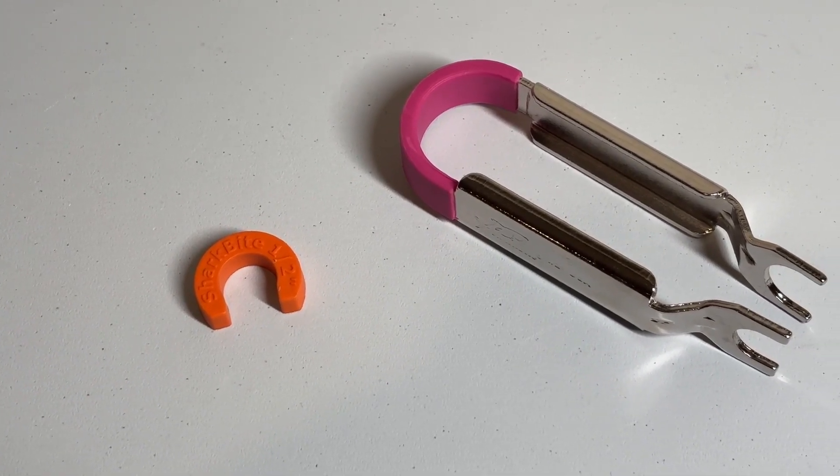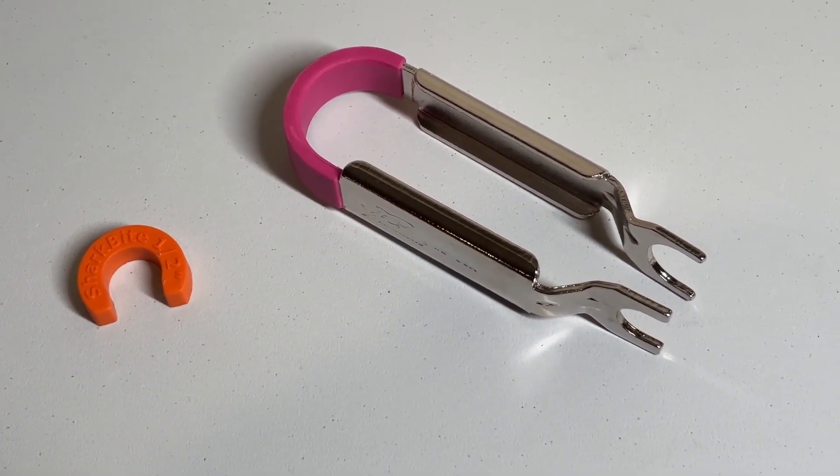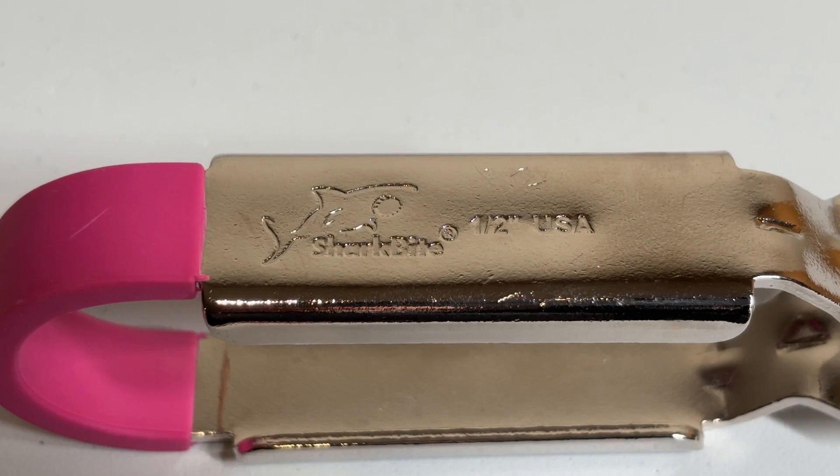SharkBite sells two tools for removing a fitting: there's a collar and then there's the tongs. SharkBite has these tools for the different diameter of pipes that you could run into. The half inch diameter is the one that almost all of us are going to use for the typical DIY plumbing projects in our house.